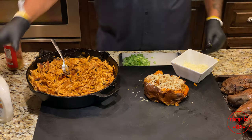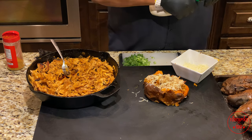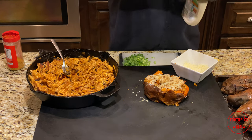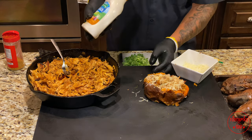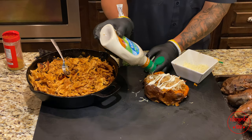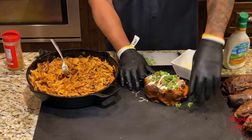Now we're going to take some of this buttermilk ranch, pop the top — sorry for our technical difficulties. You want to put this and just drizzle it back and forth. Once you do that, the last thing you want to do is get some chives and put them all up there. And boom.